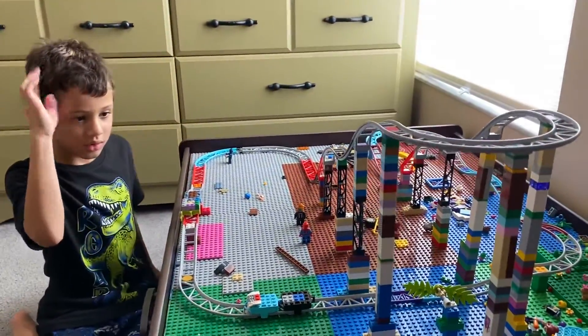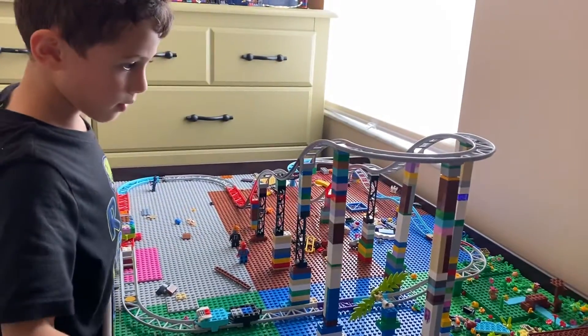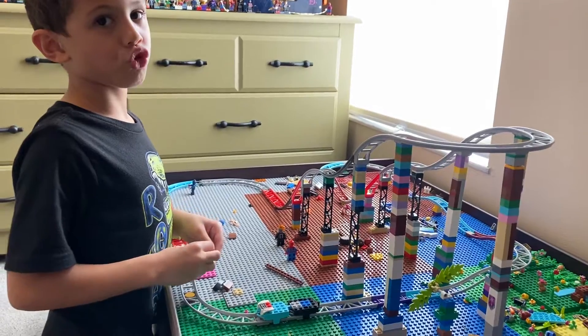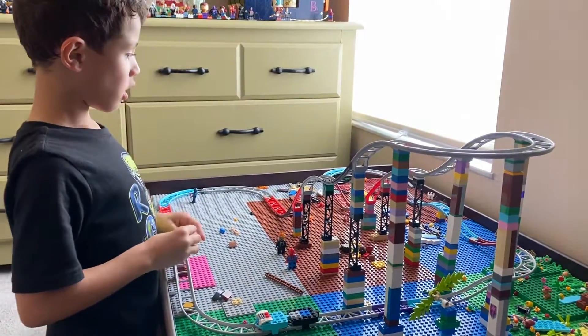That's the roller coaster. It also has a spinning tree at the end. We made a spinning tree because a monster turned into a tree, and then there would just be a tree on an island. So yeah, pretty cool.